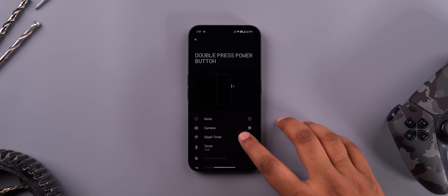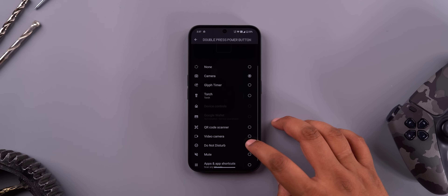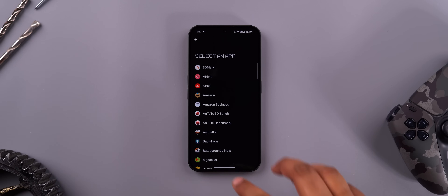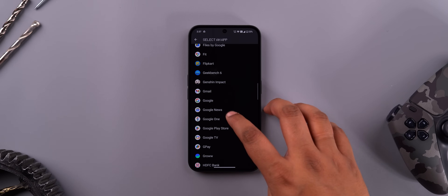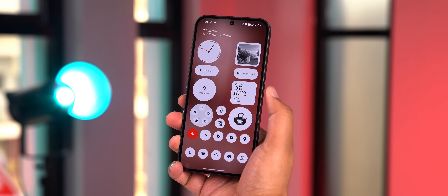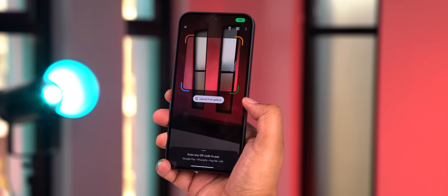Another very useful but kind of unknown Nothing OS setting is that you can change what happens when you double-click the power button. Like a lot of phones, double-tapping the power button opens the camera, but in Nothing OS you can set it to anything — torch, video camera, Do Not Disturb. The cool part is you can set it to open any app, and not just the app, but a specific shortcut within it. I've set it to open the Google Pay QR code scanner, which makes paying for groceries super quick.